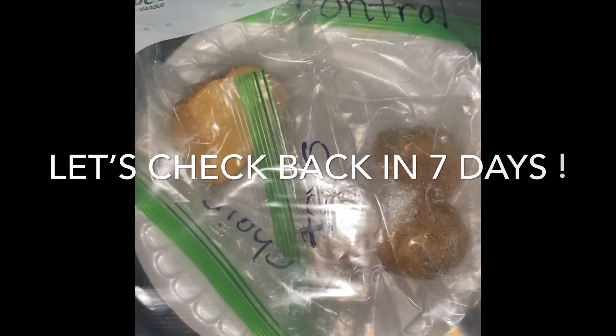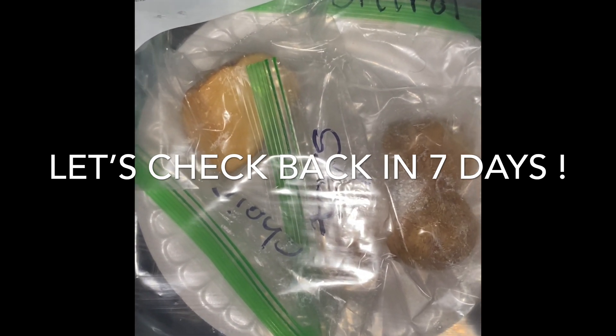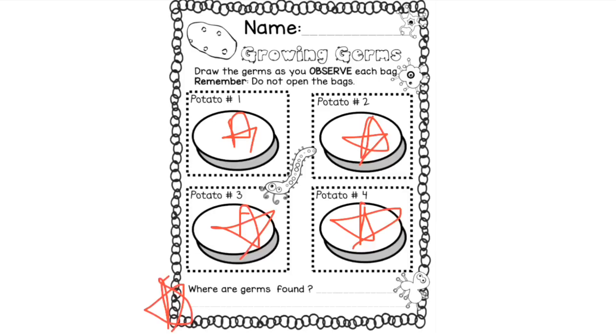We'll check back in a week to see if these potatoes have germs on them and what we can do to stop germs from spreading. Kindergarteners, this week in your packet you're going to receive a sheet that looks like this. You're going to complete this sheet after seven days of starting your experiment — it is called 'Growing Germs.' You're going to draw what you notice on your potato after seven days for potato one, two, three, and four. Then you're going to answer: where are germs found? Let me know what you learned from this experiment — out of all four potatoes, where did you notice the most germs in your house, and what can you do to prevent germs from spreading? Have a great week and enjoy your science experiment.